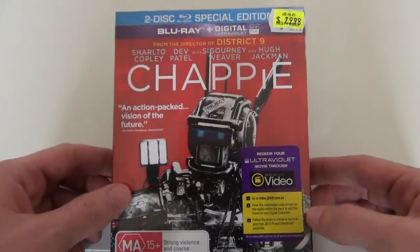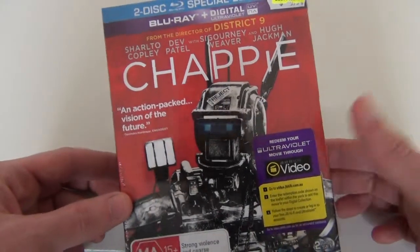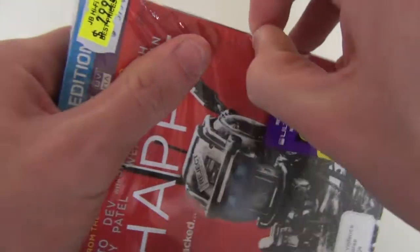I was really excited to get this exclusive edition from JB Hi-Fi because it comes with a really nice red slip cover, so I'll just get it out of the shrink wrap and we'll have a bit of a closer look at it.